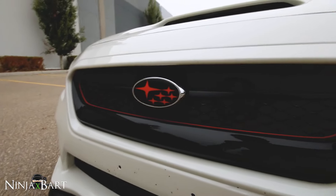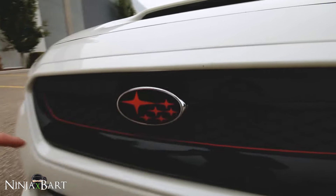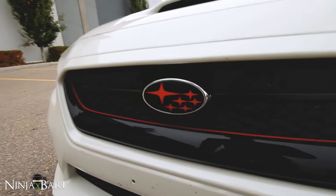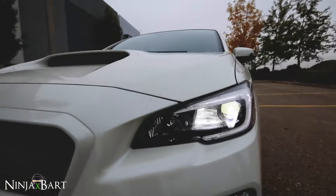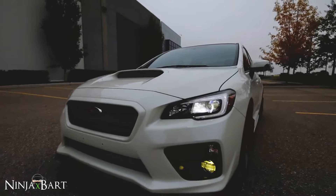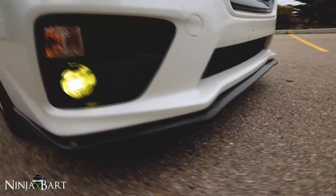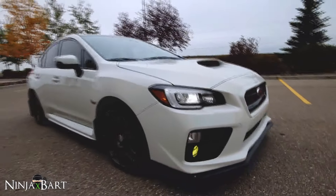I've got the carbon fiber overlay up front as well and the cheap $2 pinstripe that everyone does — I really like how that looks with the emblem overlay. I also have my front lip, which I did a video on. It's a little bit cracked so I GDM stitched it up, which I think adds some character and looks okay.